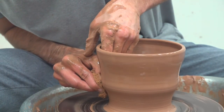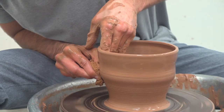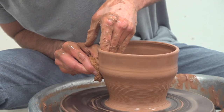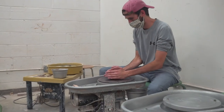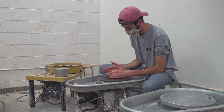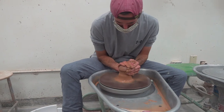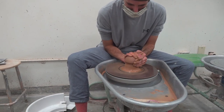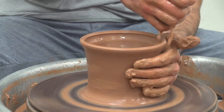Basically the process starts with wedging, which is where you move the clay and get all the air bubbles and impurities out. It gets the clay ready to be thrown on the wheel. Then as soon as you get it on, you have to center it — bringing it up, pushing it back down, trying to make it perfectly symmetrical. From there it's all about pulling up the walls and shaping it into whatever you want.